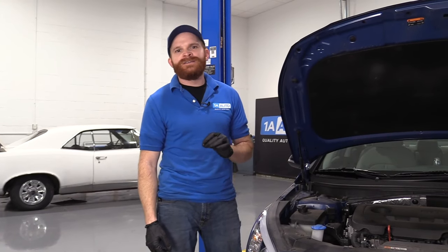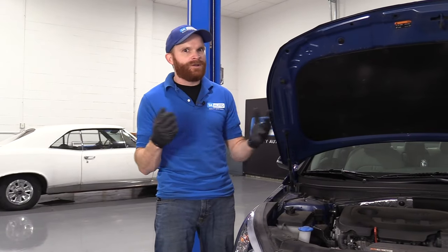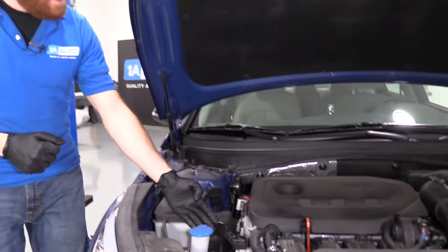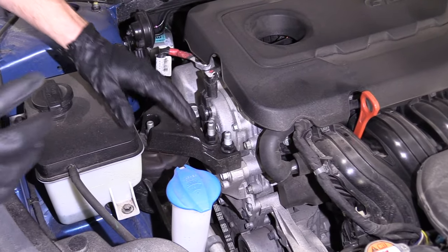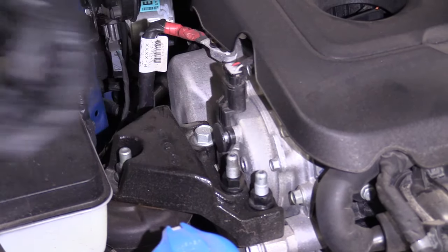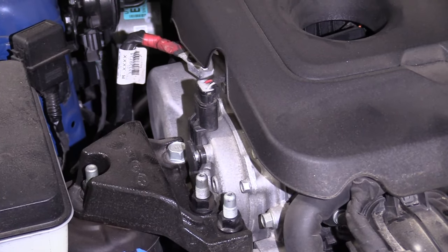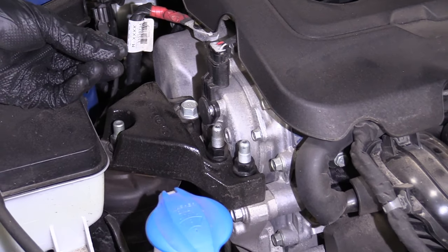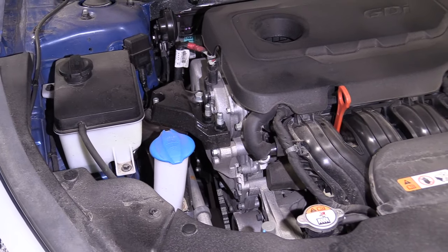Servicing the timing chain tensioner on this isn't necessarily the easiest job — it is a little more advanced. I want you to pay attention down along the passenger side, and what we're going to do is start it up and take a listen. Whether you have a stethoscope or even a pry bar leaned up against there on the initial start after sitting for a couple of hours, if you hear a chattering noise coming from inside there, that tells you that you do have an issue with the timing chain tensioner. If that's happening, you're going to want to replace it, and while you're in there you'd inspect everything else, and assuming everything else is good, you should be good to go.